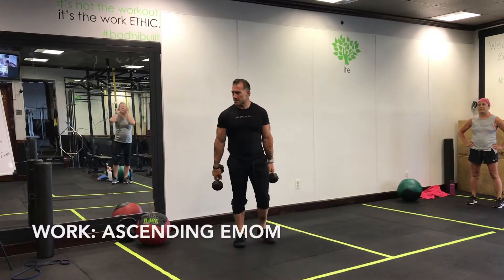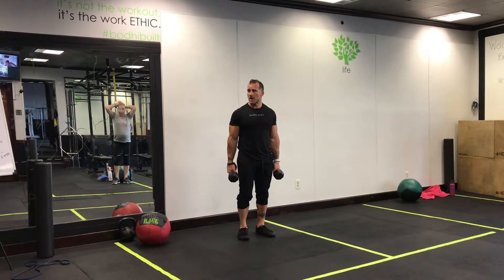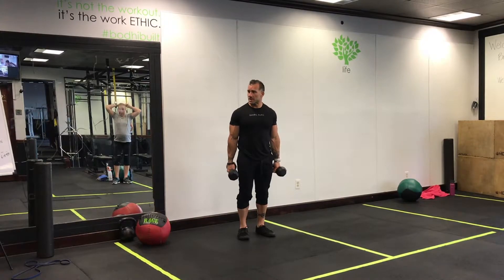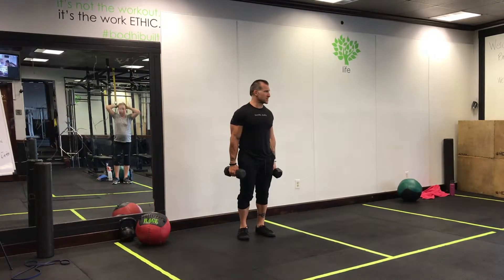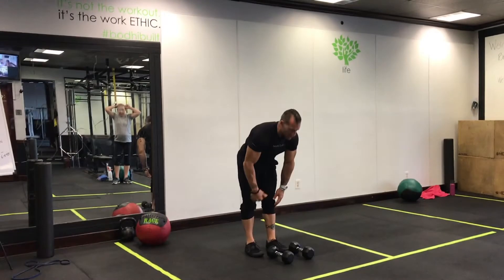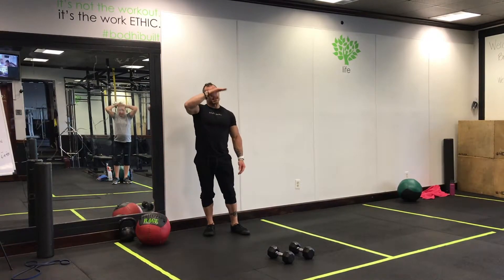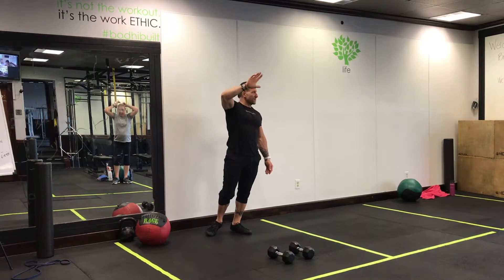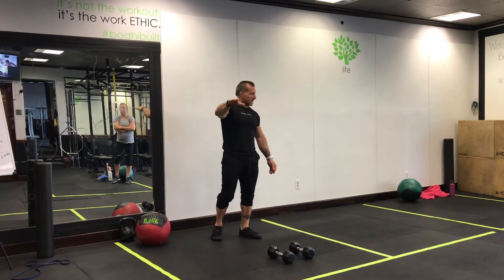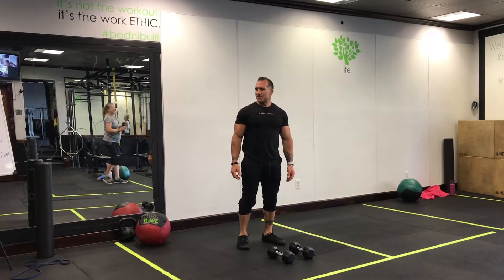Here are your four exercises. You guys in-house are going to do something different for that first one — this is for the at-home folks. It's conditioning week. It's going to be four exercises, every minute on the minute, and you're going to increase your reps, so you're going to get less and less rest as we get closer to our fifth round. We're doing five rounds of each exercise and then moving on to the next. Pretty self-explanatory.